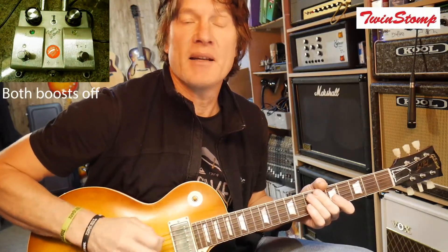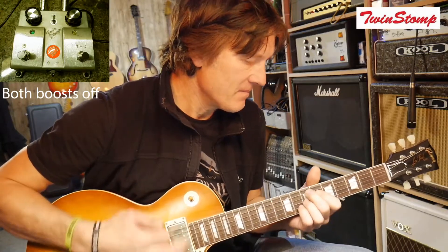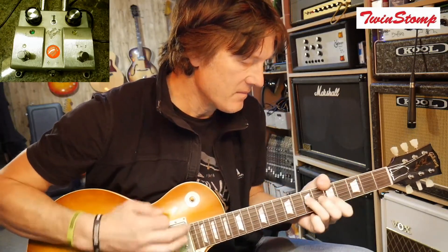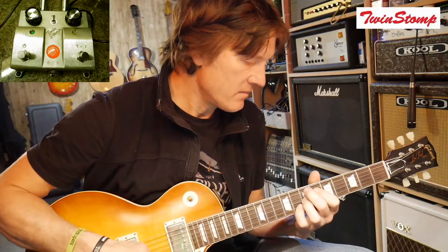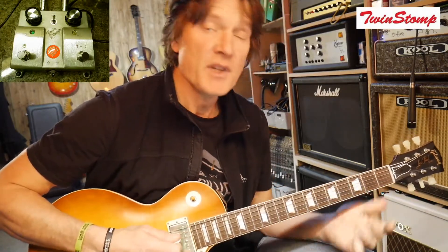So now we're going into the rhythm part, so we might want to drop things down a little bit. We just hit this pedal here and now we're just back to normal levels on the amp. Or conversely, you might want to keep your levels up through that part and then when the vocals come in, you hit the pedal and it all drops down a little bit. So that's how we might use channel 1.